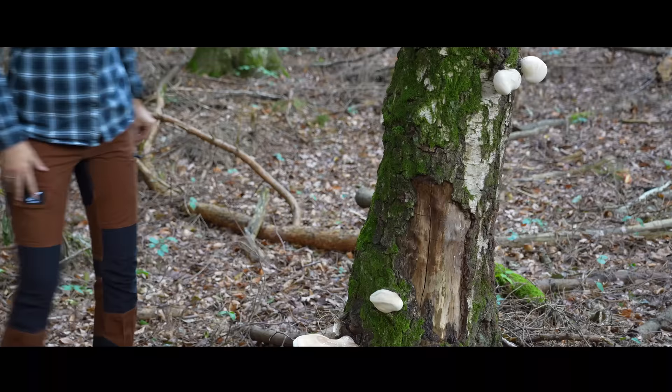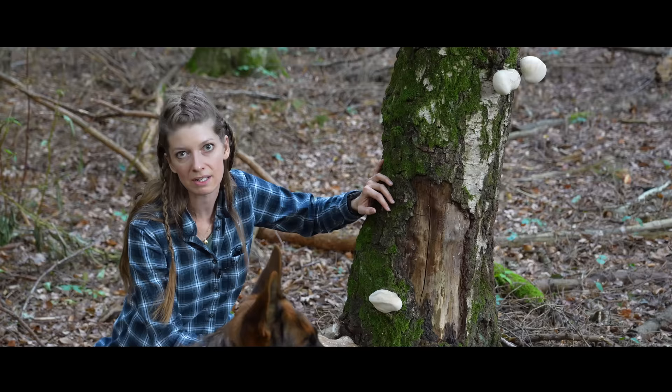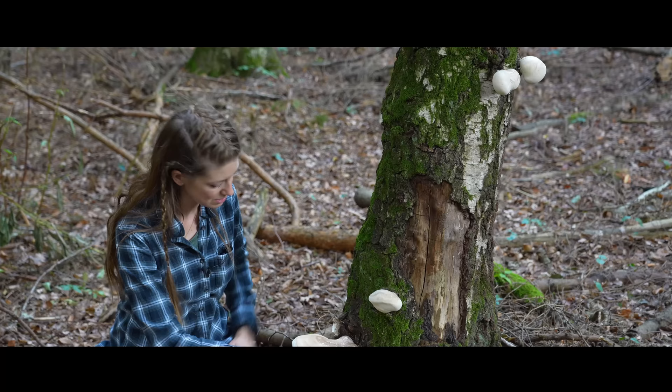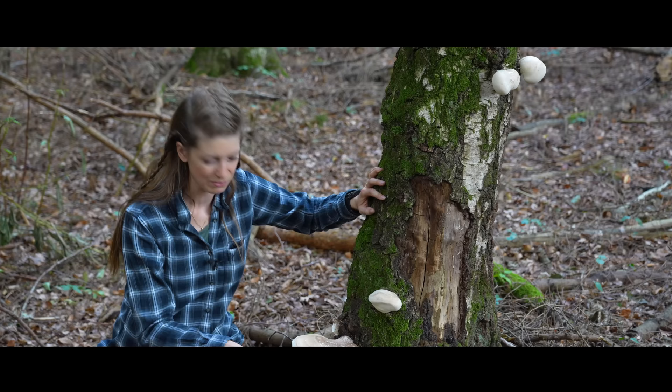Like the name says — Beech Polypore — this mushroom only grows on beech trees and it is a parasite. That means it grows on ill trees or on dead trees, even when they lay on the ground and begin to rot. On the beech tree also grows another healing mushroom which is called Chaga, but that is something for another video.